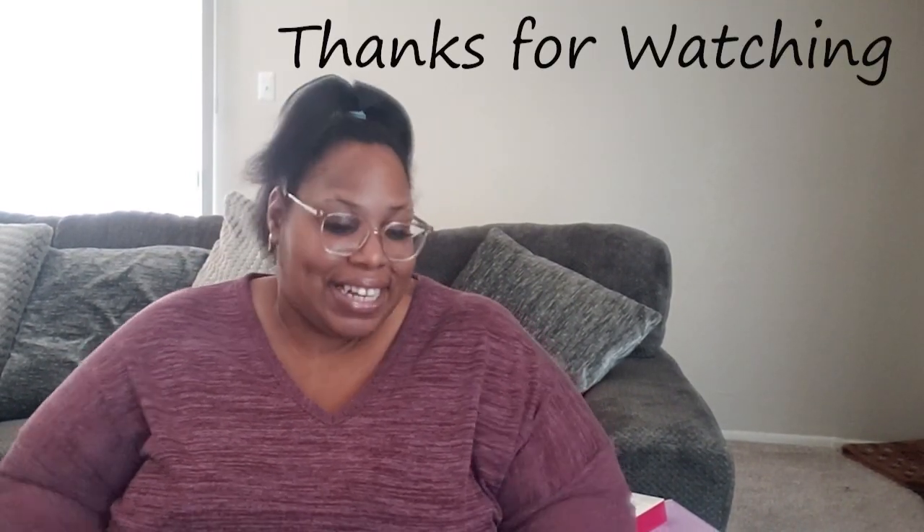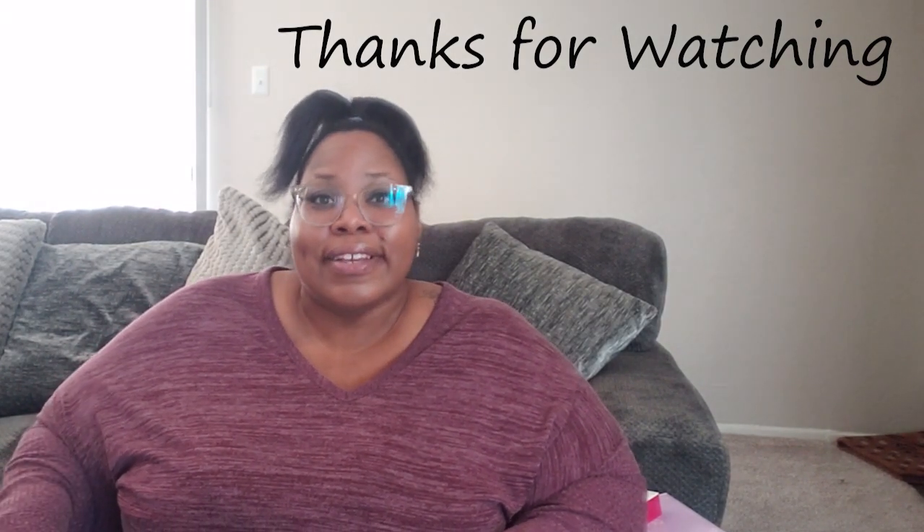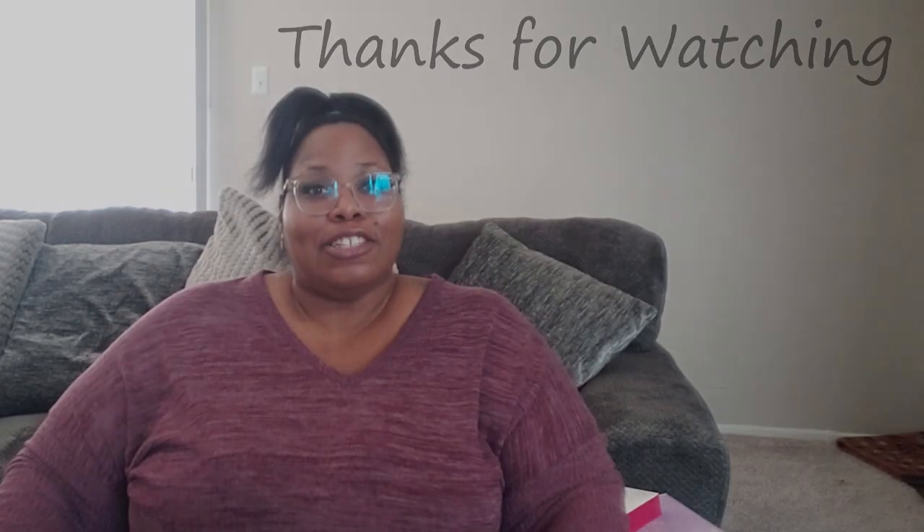I've been waiting to show y'all this before I put it up because I wanted y'all to see it. Now that it's up, I'm excited. All right, good people — that is all from my Amazon haul. I hope y'all enjoyed, and I'll talk to y'all good people later!